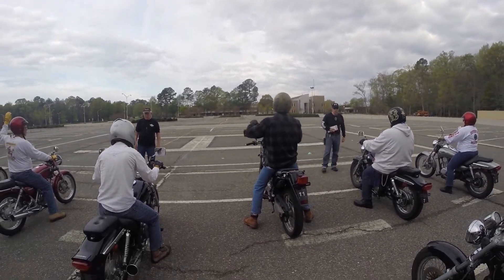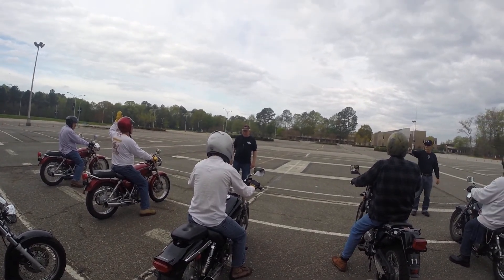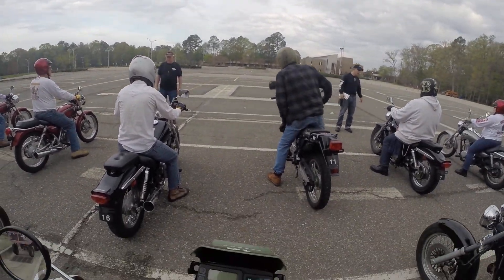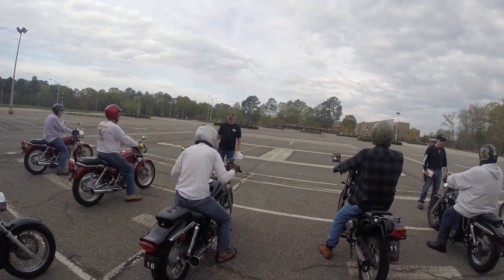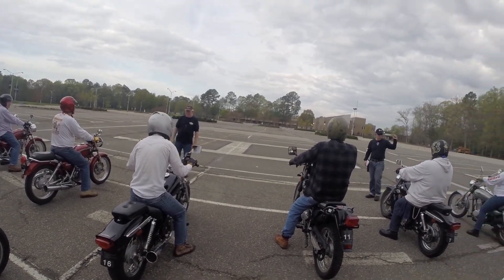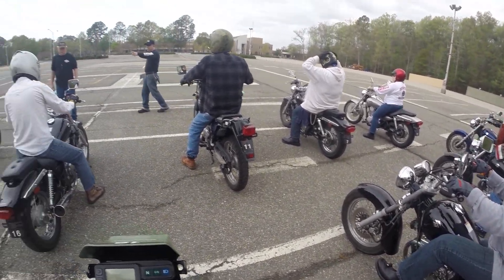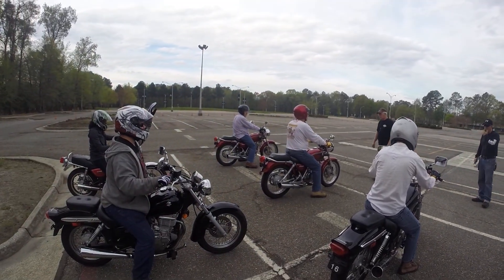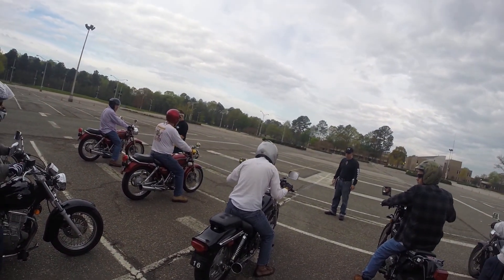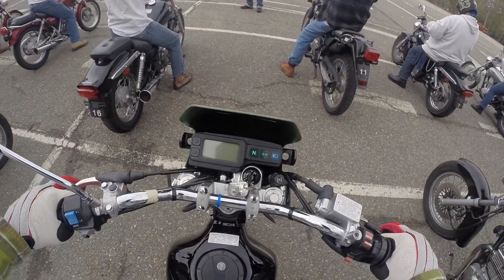You've got to roll your bike to be sure whether it's in neutral or not. These bikes have been used a lot, so just keep practicing and try to find neutral. There's only one exercise where you've got to find neutral.